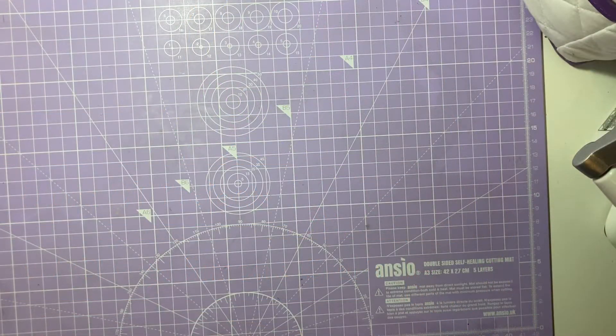Hi everyone and welcome back to my channel. My name is Mel, this is Melis Makes, and today I have some more DT projects to share with you from my DT package from Chelle Simone Crafts. I hope you guys enjoy today's video.